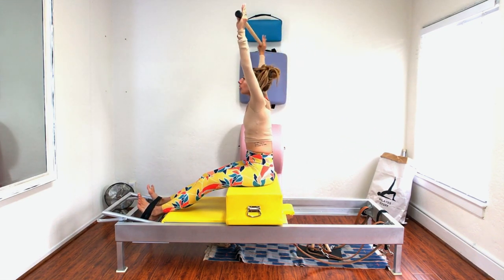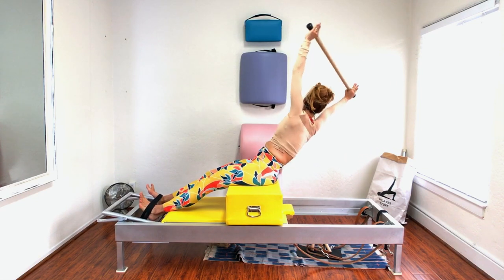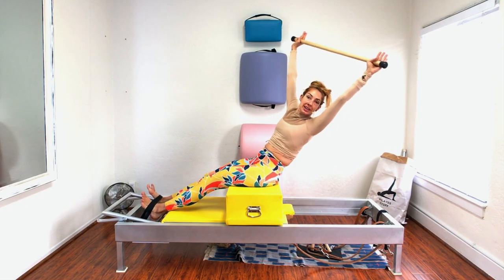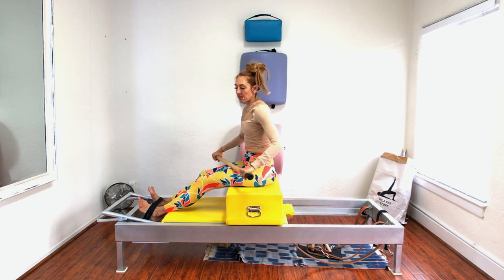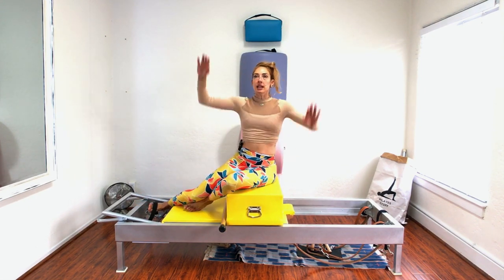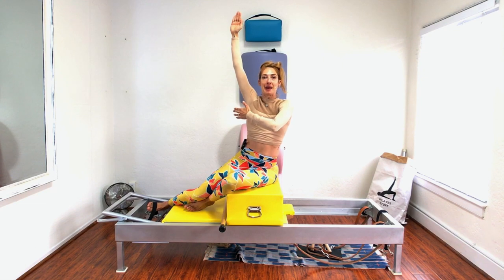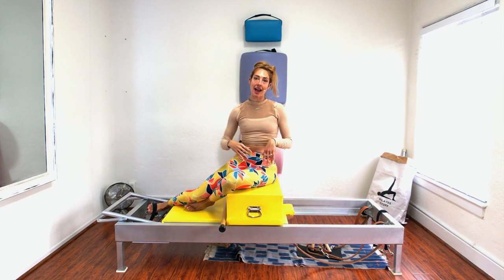And then you can go around the world — you twist, you open up, you go to the other side. Make sure when you go around the world that you're not whipping your arm around. It's got to be from the waist. Sometimes I think 'arm back, rib forward,' so it keeps my arm behind my ear so I'm not tempted to swing my arm around.